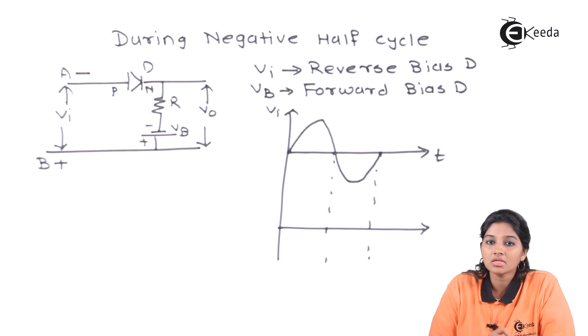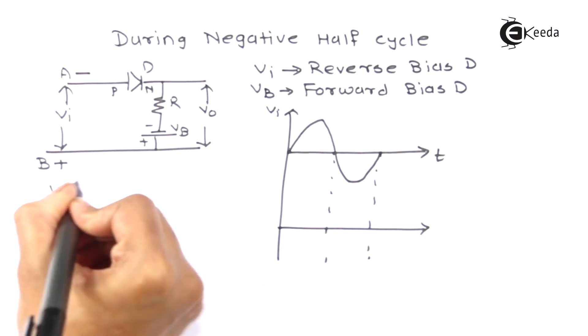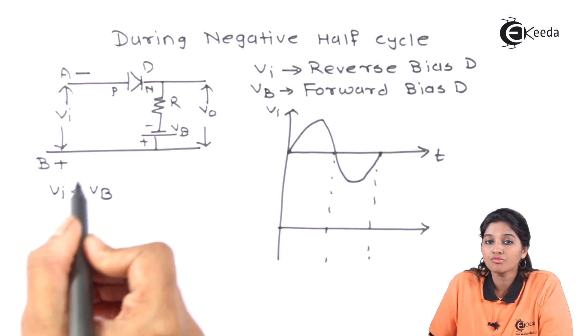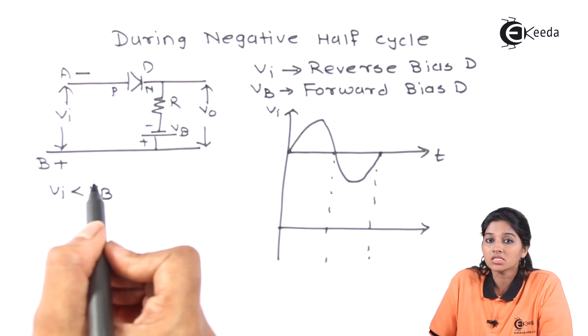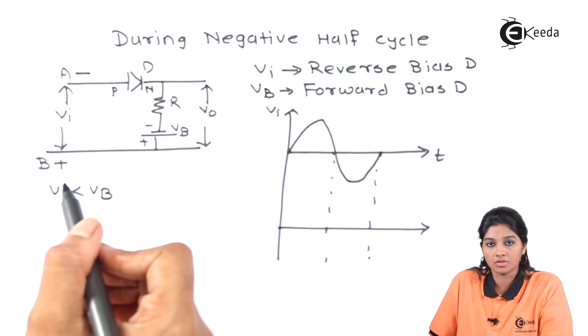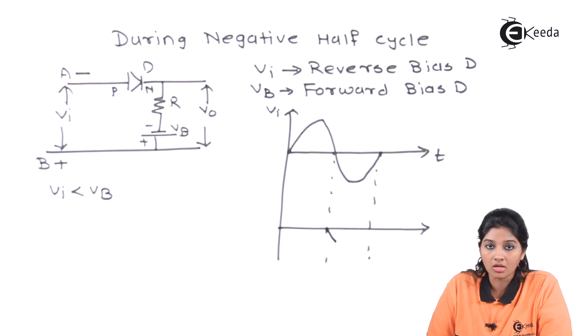During the negative half cycle of the AC input signal, when input voltage VI is less than battery voltage VB, that means VB is the dominating one. Therefore, it makes the diode forward biased. The diode acts as a closed switch and some signal appears at the output even during the negative half cycle. So this amount of signal appears at the output when the input is less than the battery voltage.